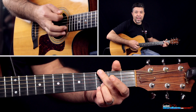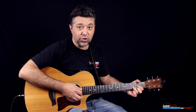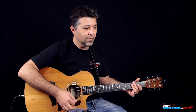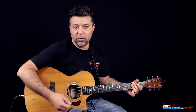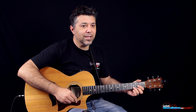...e poi sul 3 andiamo sul Sol, 3, e 4, e sull'1 della battuta successiva ritorniamo al Re. E poi per ogni battito facciamo questo rumore con il plettro — sto leggermente sfiorando le corde così da averle mutate, in silenzio. Niente di troppo complicato.